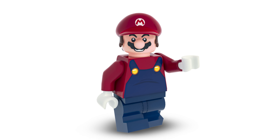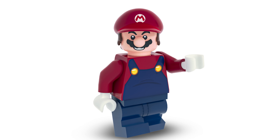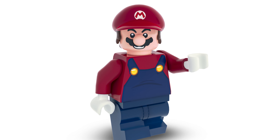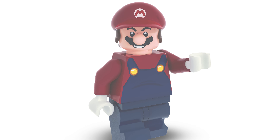Now let's jump into the characters. The first character is LEGO Mario. This is actually a different version of Mario than I've made before. This one has some darker colors — usually Mario has bright blue and bright red, but this one has a dark color palette, which I really like.